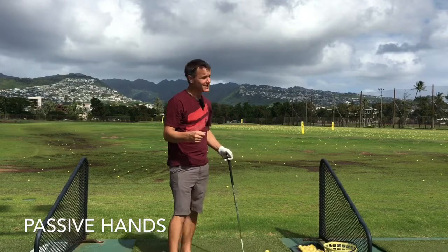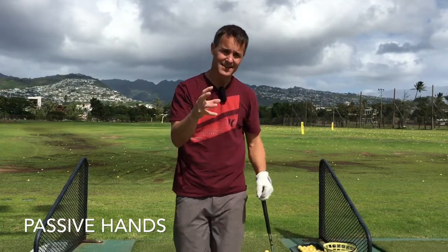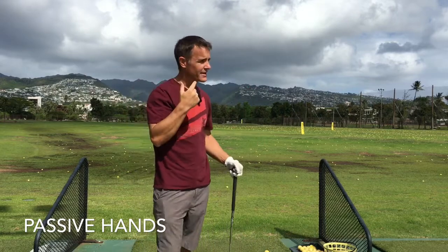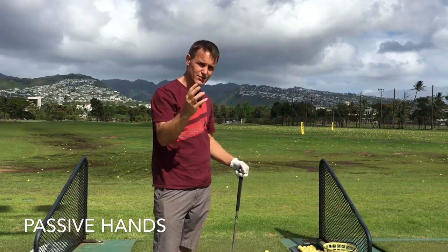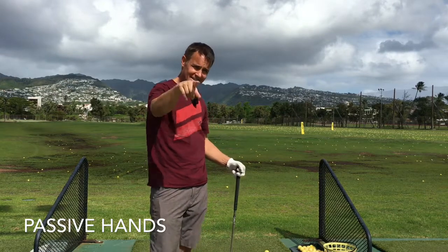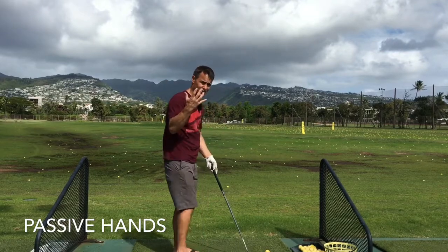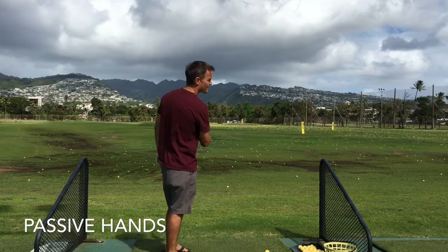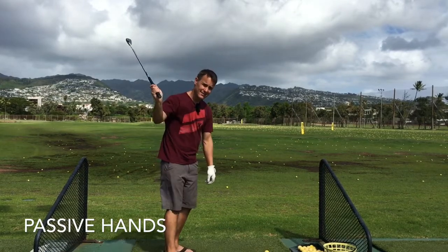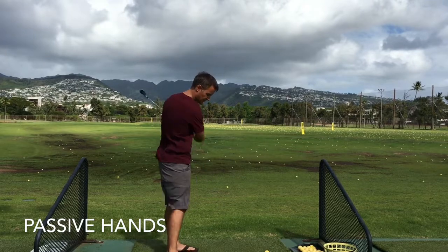We do everything — we write, we drive, we hammer — we do everything with these hands. And our brain has learned that these are the best things to use, but not necessarily in a golf swing. It's good to have educated hands in a golf swing to know where the face of the club is, but overactive hands are the cause of all kinds of really bad swing flaws.